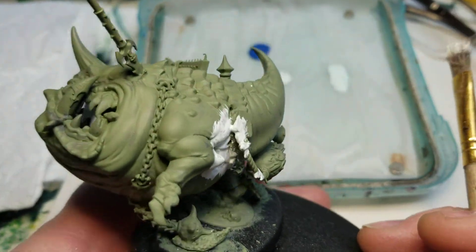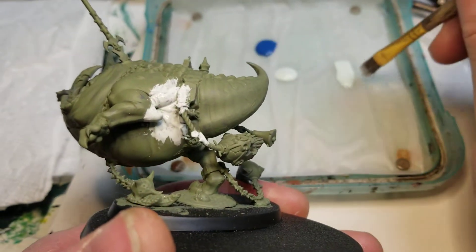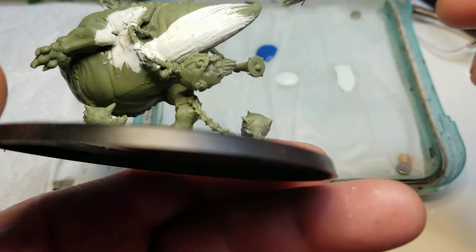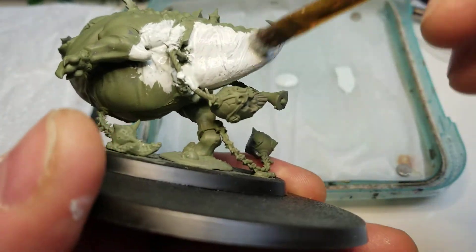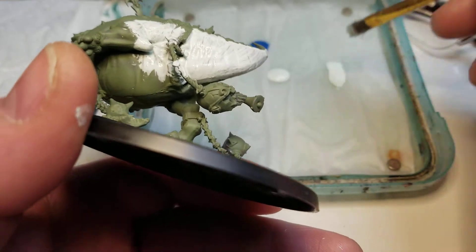This right here is the Mangler Squig Wrecking Unit. I decided to do them separately as a unit with just the one model as a unit itself. I didn't really care for the whole stacked look.